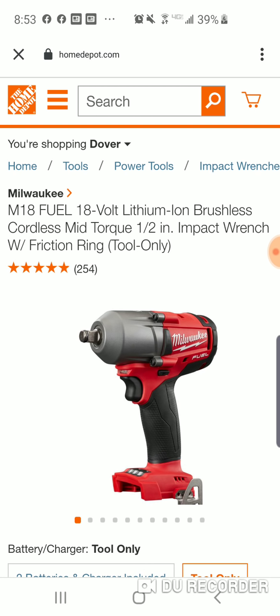We did the DeWalt mid-range with the Tool Connect at $139. Now obviously if you're not in DeWalt's platform, we know about the Makita for $149 for the kit.